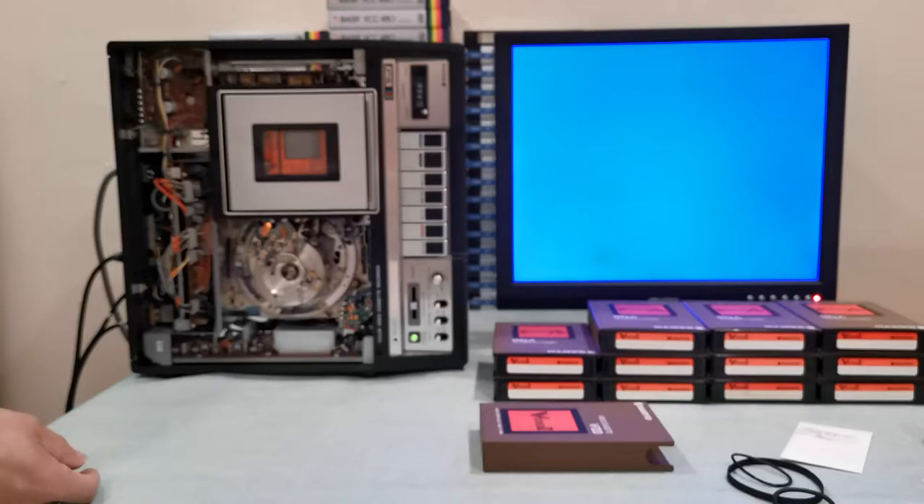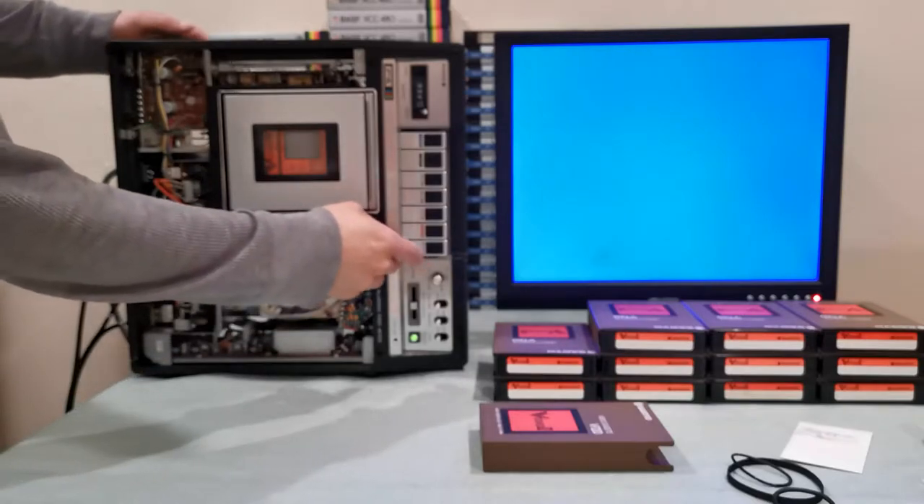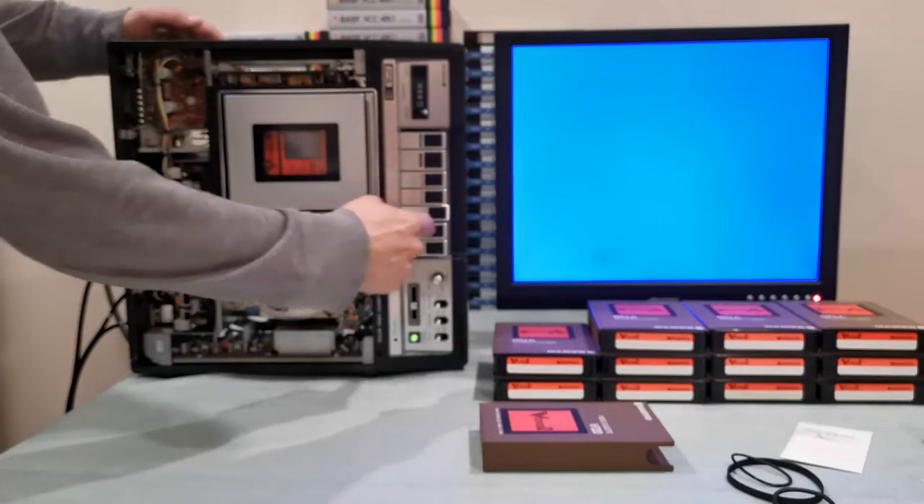The machine is working nice and smooth now. The design of this machine really struggled a lot — one of the reasons it ultimately failed in the market. Let me go ahead and press play.